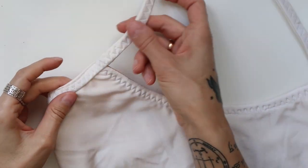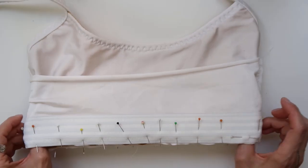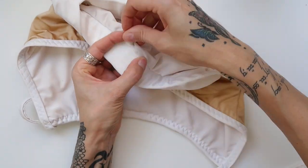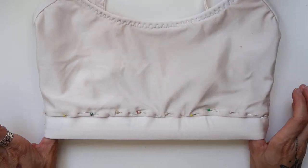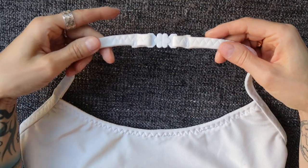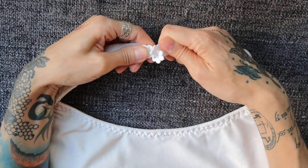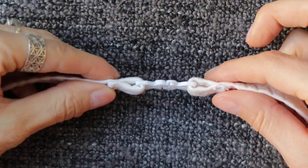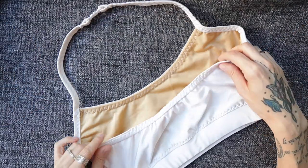Here are a few details. Then I added a band on the bottom the same way I did on the high neck top, so I'll skip that step. At the end of the loose strap, I added a bikini clasp — obviously after I tried the top on and measured how long the neck strap should be. And then my top was done.